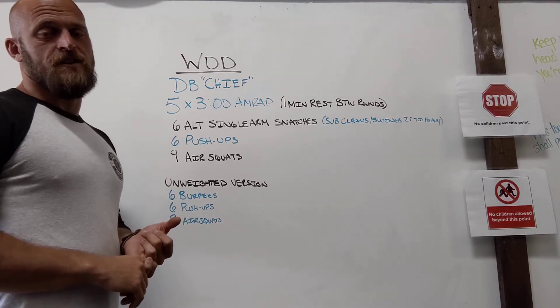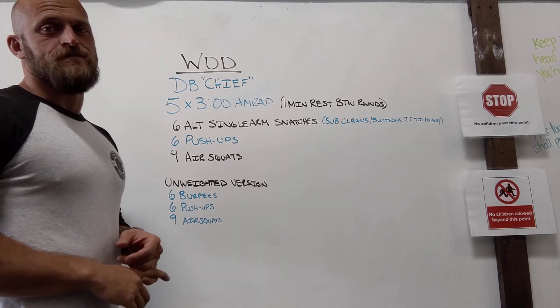Check the workout notes as always for any additional guidance and let us know if you have any questions. Thanks guys!